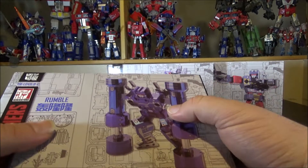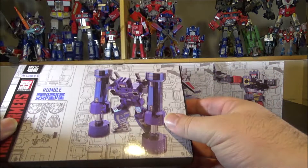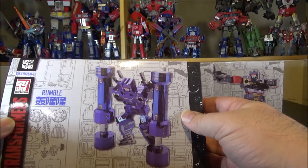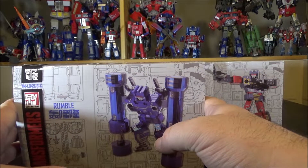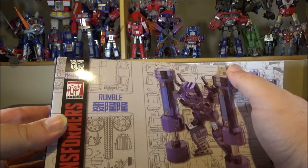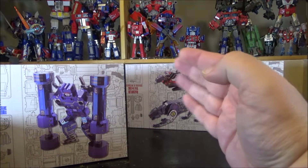You can check out MU-model.com — they have tons of Transformers and they're all awesome. They just released the IDW Optimus Prime and Megatron stealth bomber, which looks amazing, plus Shockwave and Jazz. They are now an official Transformer licensee, which is really great for them.